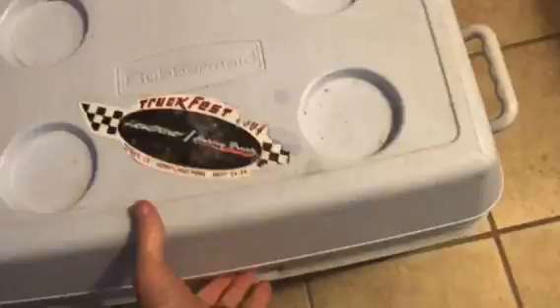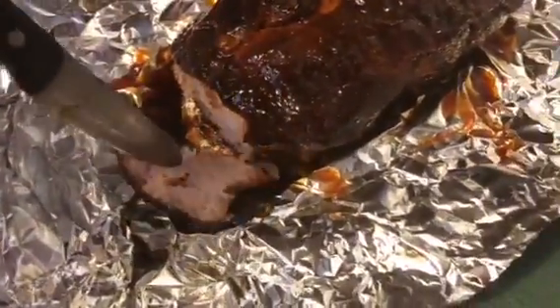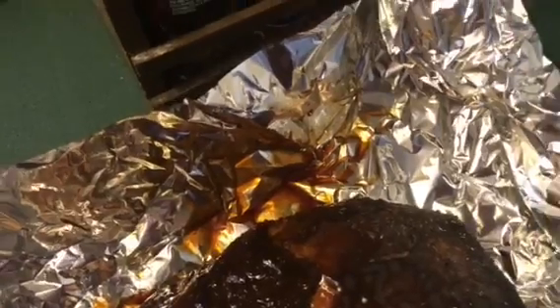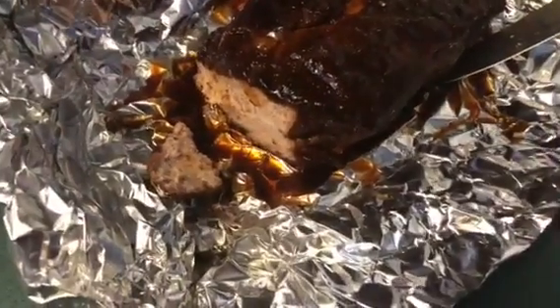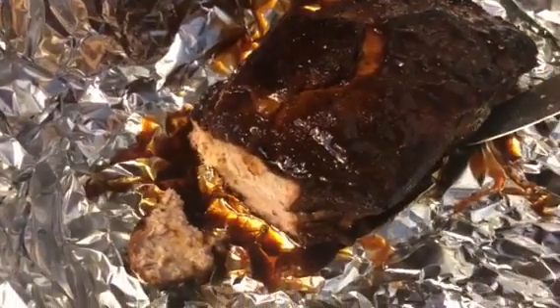It's been two hours — let's see what we got. Yes! Perfect, so tender. The knife just sinks right in; I can't even pick it up with the knife. Let's give her a taste. Mmm, mmm — there you go, my friends. Now you can slice this up, or you can take a couple of forks and shred it like a pulled pork barbecue.